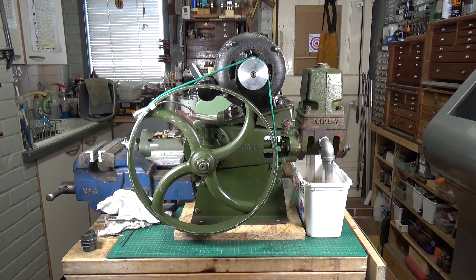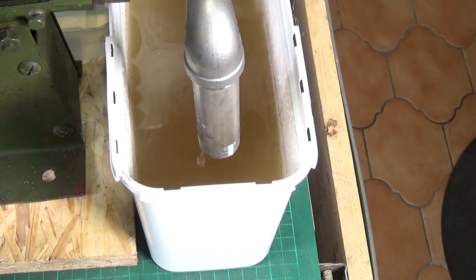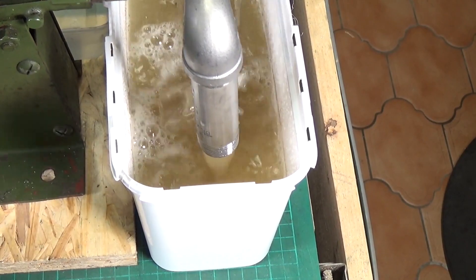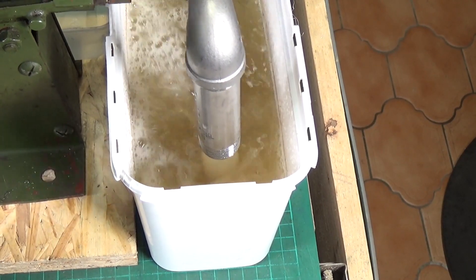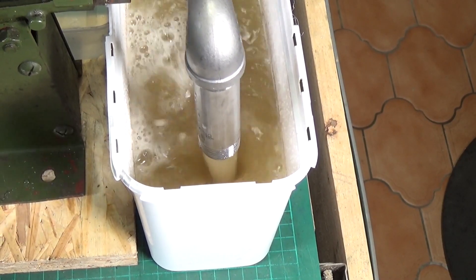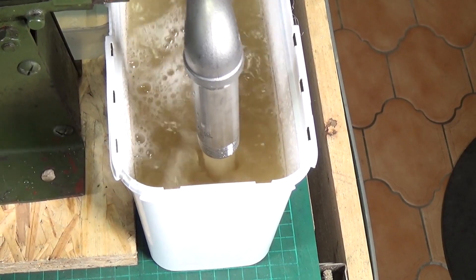We've now got it pumping at full capacity. Let's see if I can move the camera so you can see the water flow. Absolutely nothing at all wrong with that. It's interesting that the gland doesn't seem to be leaking as much as it was — that's amazing.